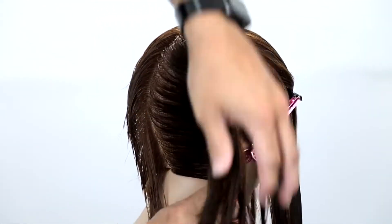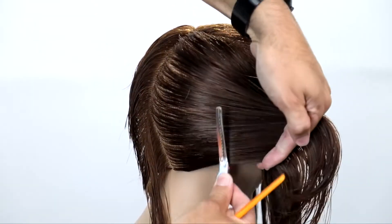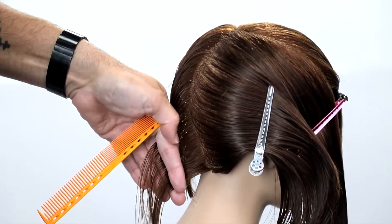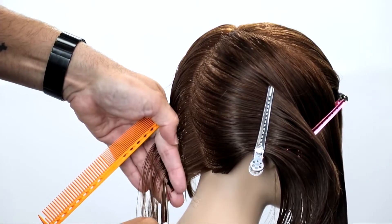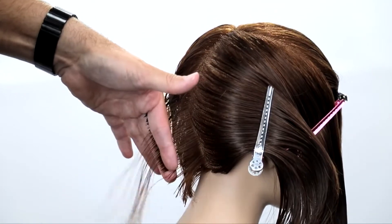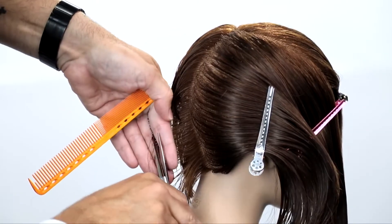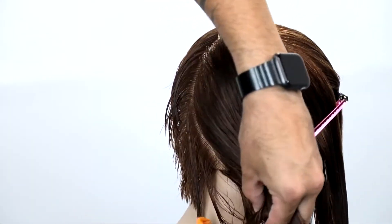Now as I work into the right-hand side, nothing's really going to change as I cut through this. The only difference is my fingers are now going to be pointing down. The reason for that is comfort and consistency — we're working with a diagonal forward parting, so I want my body position to be in the most comfortable state as I cut. For me, comfort equals consistency. So we're going to work through this right side all the way through with a traveling guide, same thing, and then we'll start on the top.